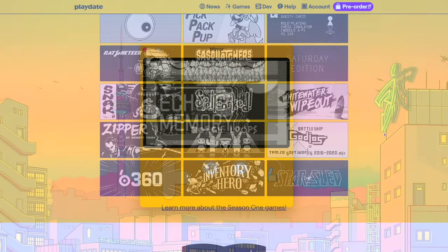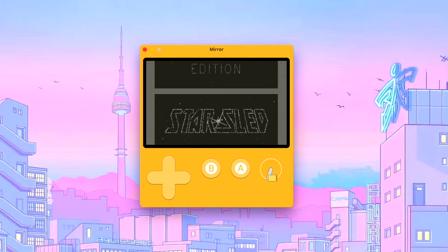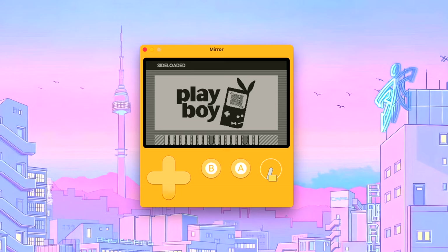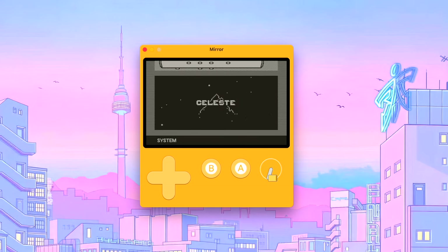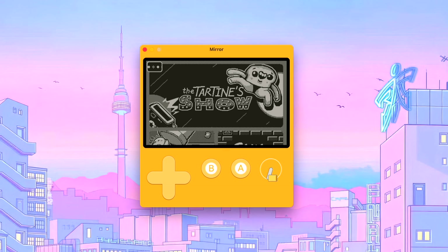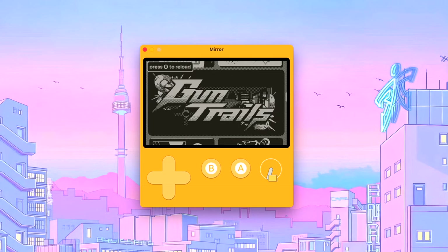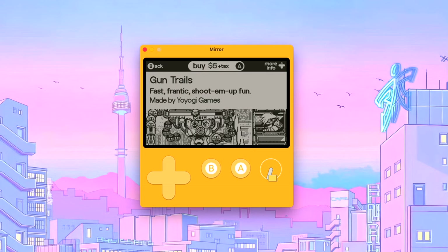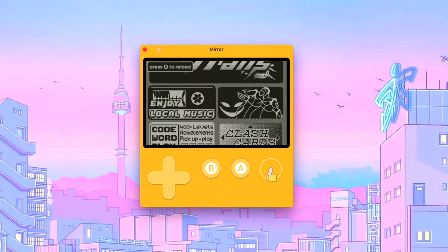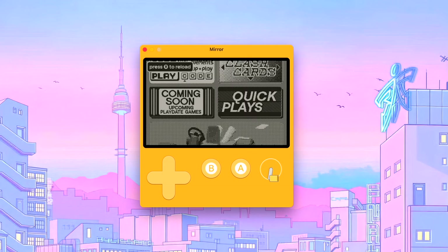I've just switched over to the Playdate Mirror app — you can download it for Linux, Mac, or Windows, plug in via USB-C, and mirror your screen. You can also set up an external controller. All the games you see here are free, and I've also sideloaded a few games. There are a couple of emulators floating around — I found a few Game Boy emus but a lot of what I've tested is a bit slow. Heading over to the Catalog, this is the built-in store; 99.9% of games are from indie developers and cost anywhere from one dollar up to about nine dollars.